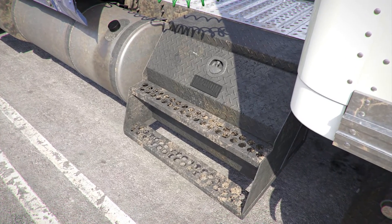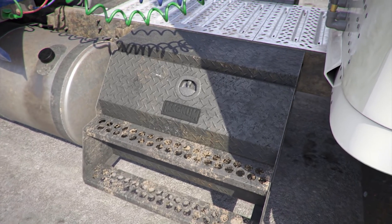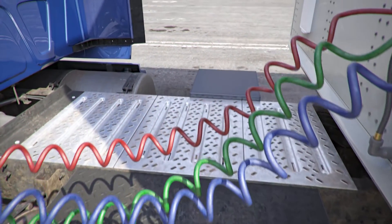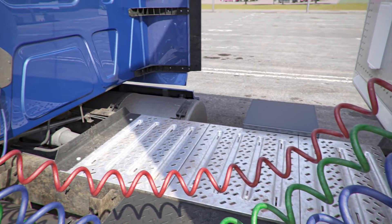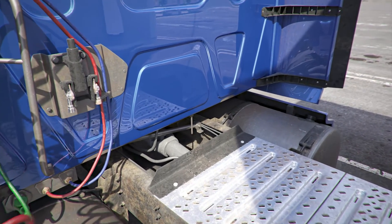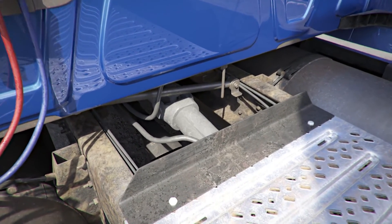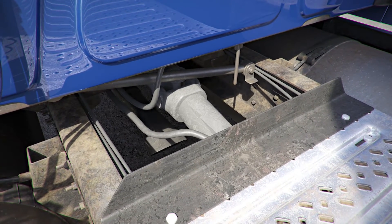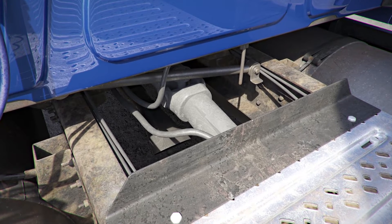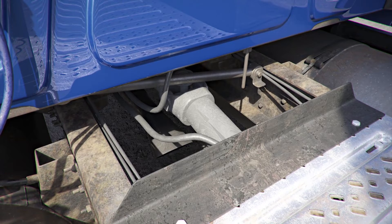Behind the cab. Catwalk and steps: properly mounted and secure, not cracked, bent, or broken; clear of any loose objects; support the driver's weight. Drive shaft and U-joints: properly mounted and secure, not cracked, bent, or broken; properly lubricated; drive shaft is not twisted; U-joints are free of debris.